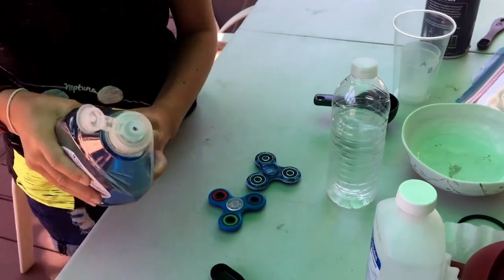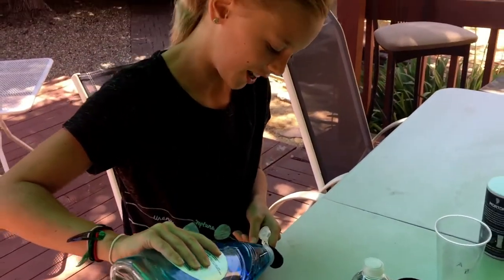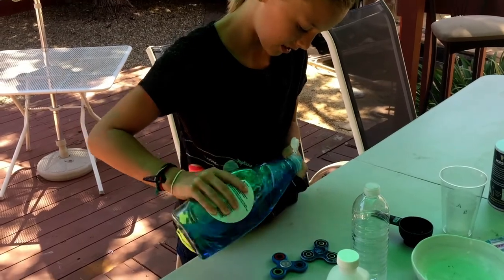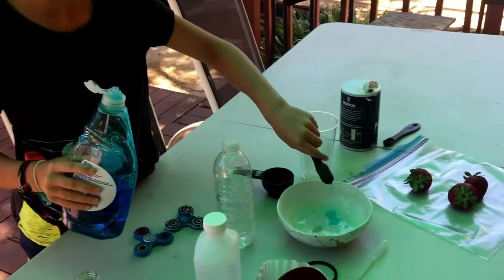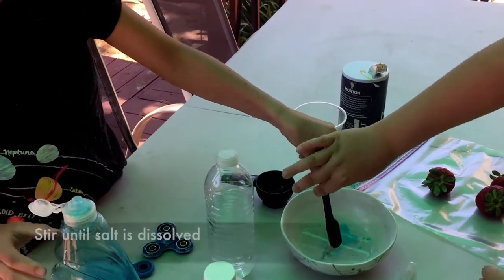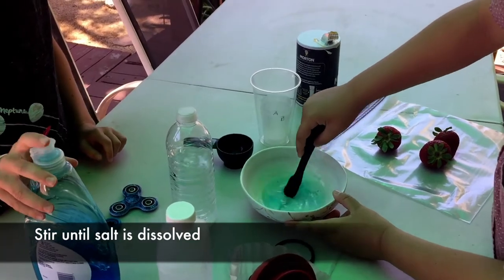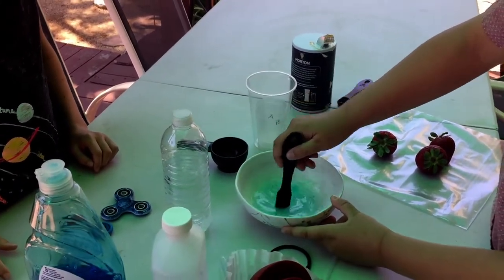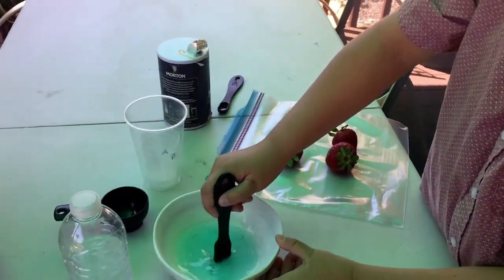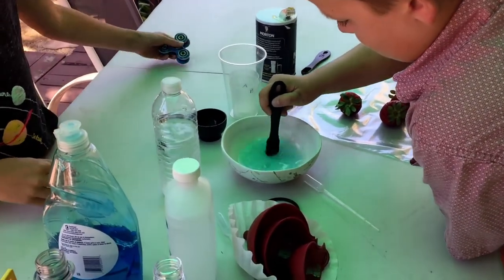So extracting DNA from a strawberry — as with all experiments, this might take a few tries. We can stir that around a little bit. It bubbles. Nice and gentle — we don't want too many bubbles. We want to make sure the salt crystals are all dissolved. Keep stirring until they're all gone.